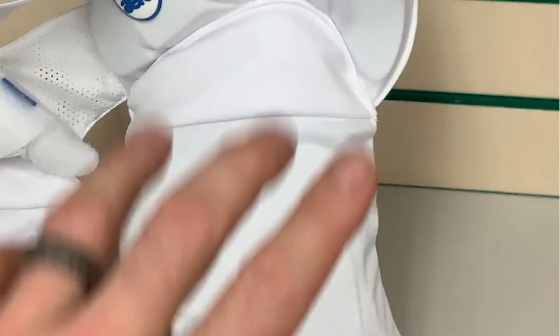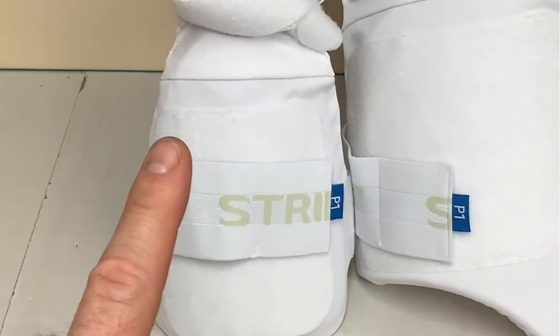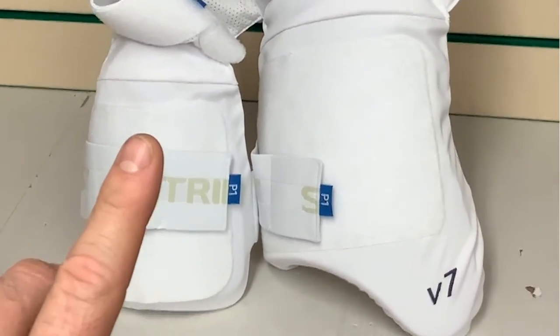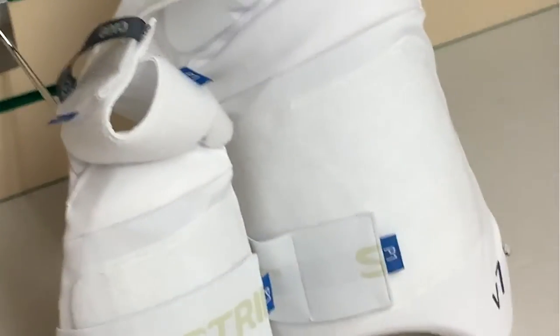This pad here is obviously for your leading thigh and it covers nice protection for your hip. Then as we see here, we have the inner thigh guard, which is for the back leg. As we get to bigger, faster bowlers, these ones are really, really important. There's a nice, easy-to-use Velcro strap system.